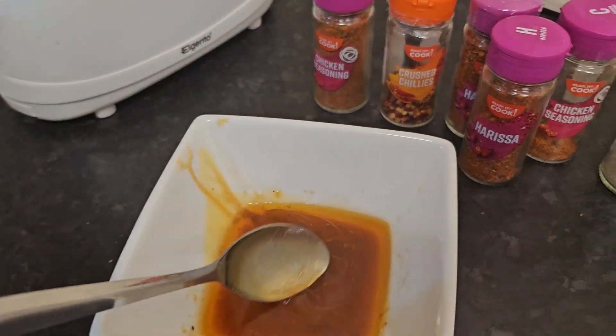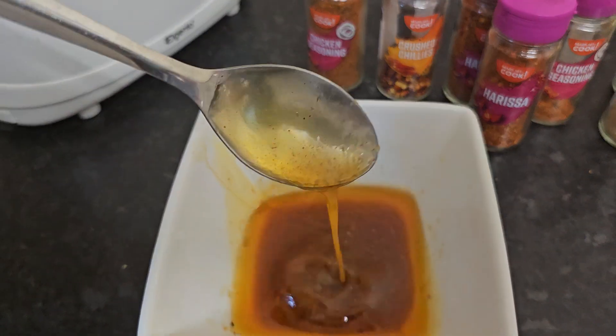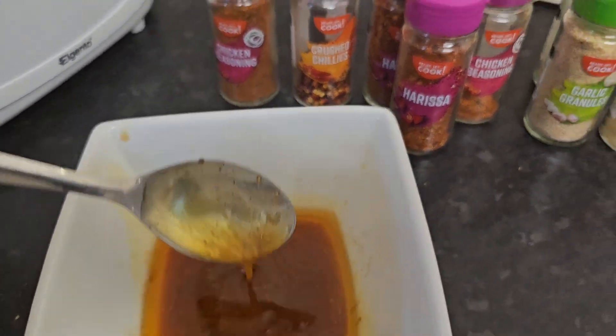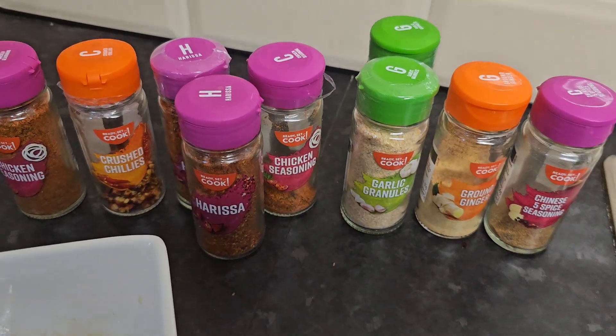This is the gravy I threw off from the chicken earlier — this is what I'm going to use as the gravy. Nothing else — just that, rich with all of those seasonings.